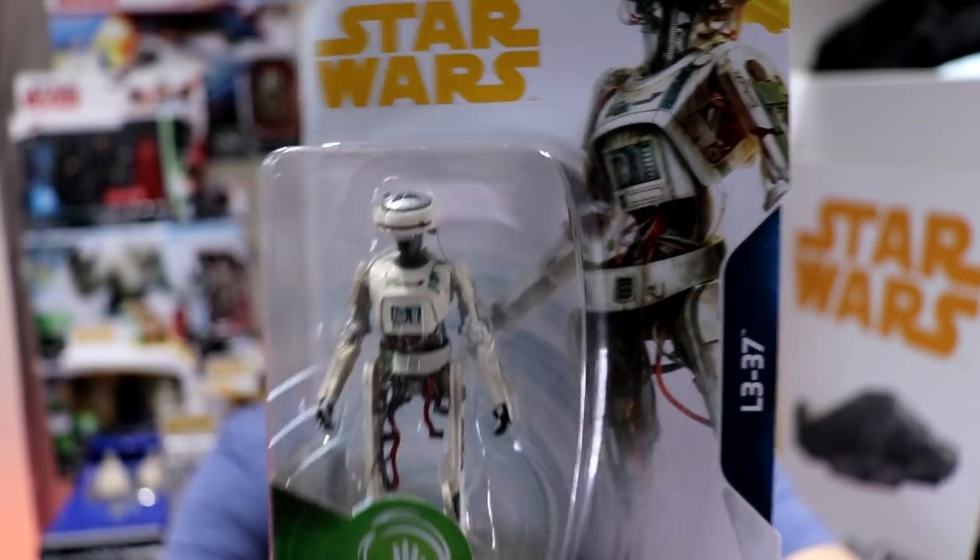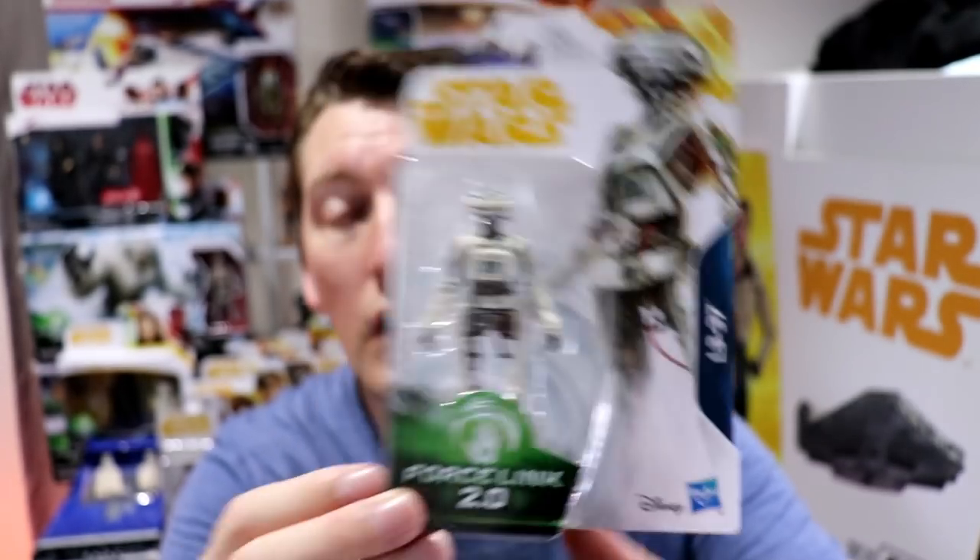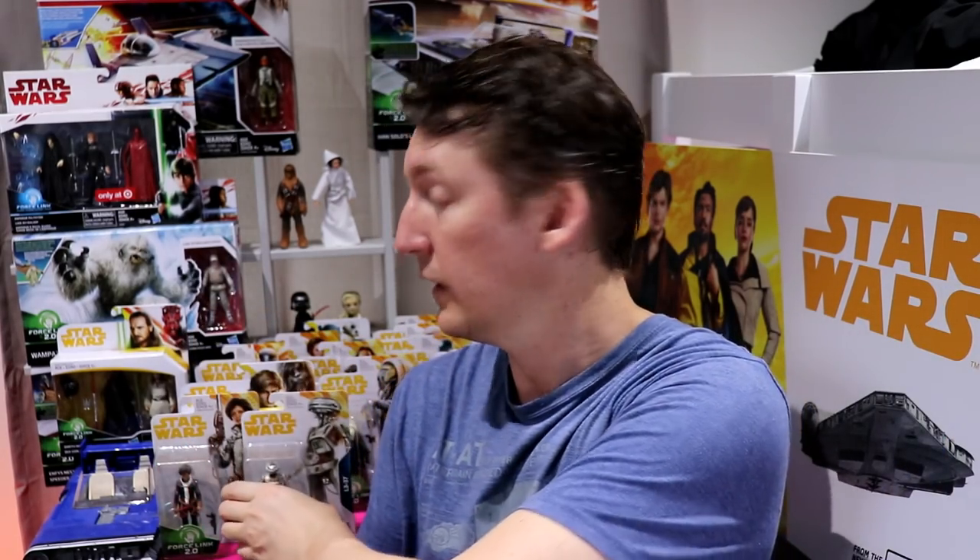I remember watching the Star Wars show when they had the prototype version of the 6-inch figure they gave to her — I thought wow, that one looks cool. The 3 and 3/4 inch is just as good. Rio Durant, voiced by Jon Favreau. Have a look at this monkey boy.